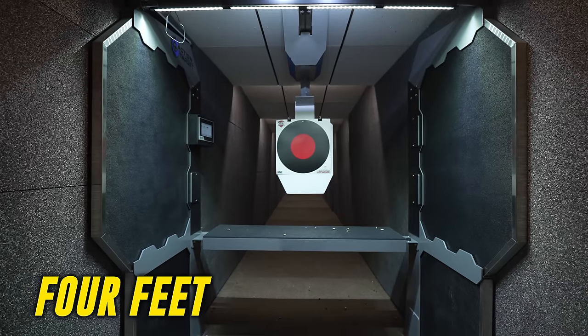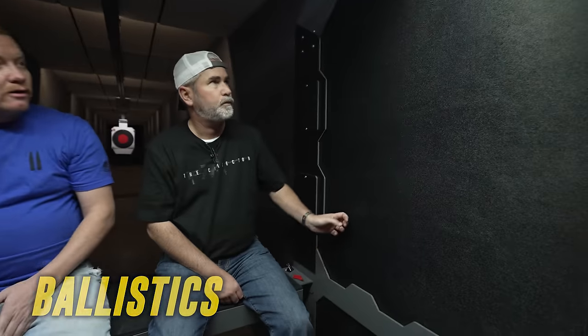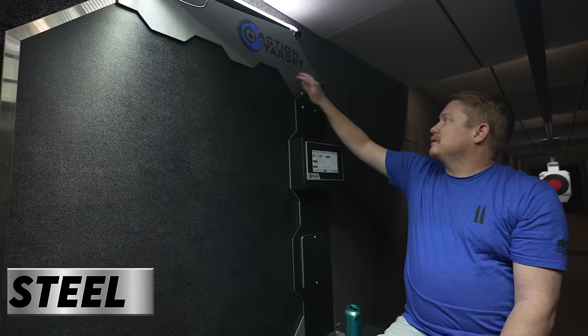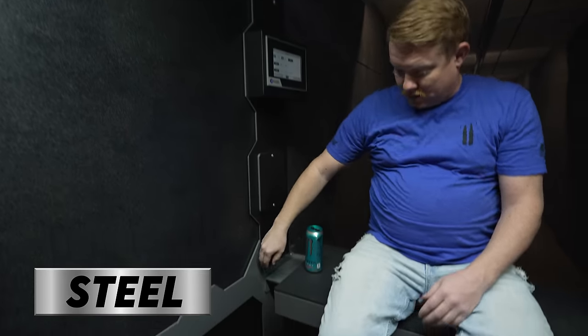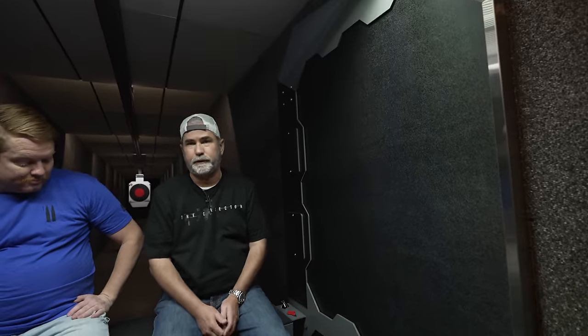The lane is about four to five feet wide — commercial gun ranges are similar, sometimes a little shorter if they want to cram more lanes in. You've got ballistic panels on the sides with an ABS skin so that when brass hits it, it doesn't nick it up. Everything is steel and really heavy. What we're sitting on is steel and it lifts up.